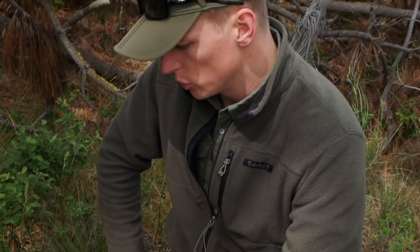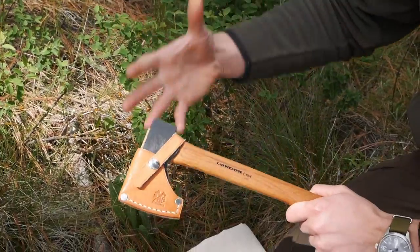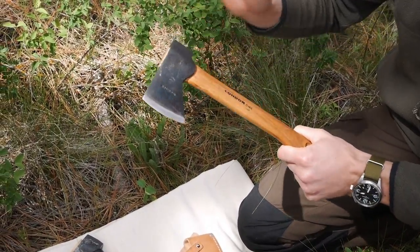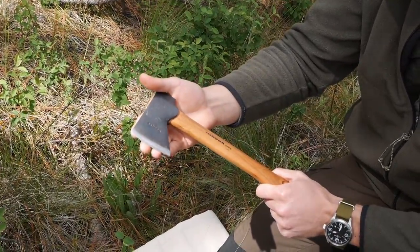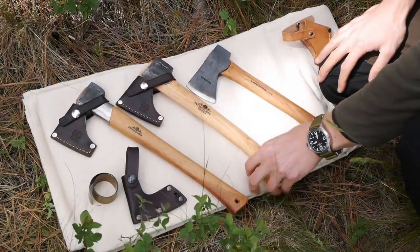In the past you guys have seen me do a lot of reviews of individual axes, but we have acquired so many axes over the years with all the sheaths and all the projects we've been doing with them. Today I wanted to introduce the Condor hatchet to you guys. It's going to be kind of a slight review, not an in-depth full review. We've used this hatchet for quite a while now and there's a video where you can see this hatchet being used — you can watch it by clicking the information button. When we went out on a backpacking or bushcrafting trip with Vlad, we were using this one and all three of these, and what I wanted to do is compare them.